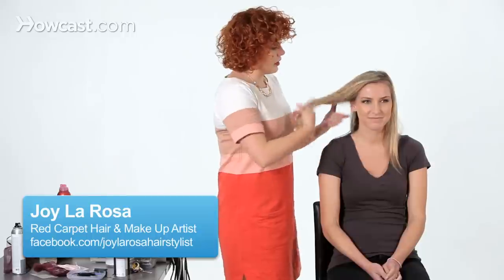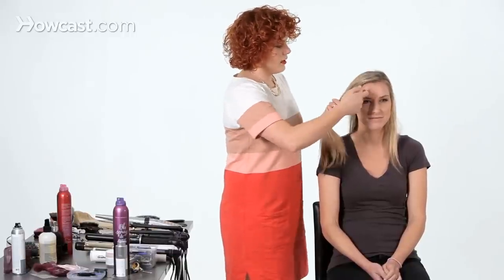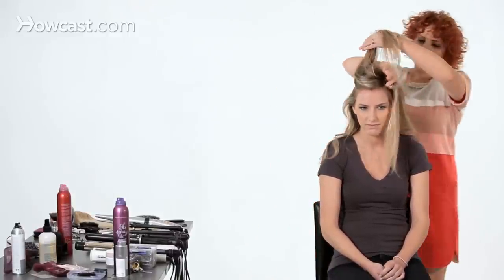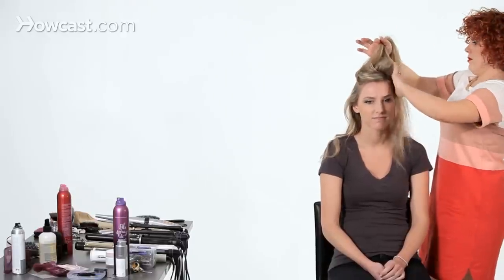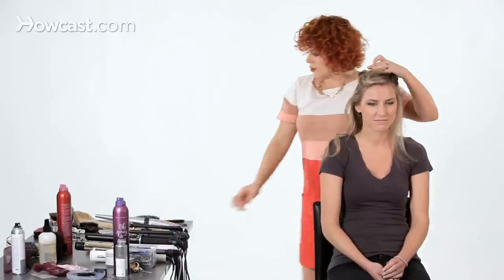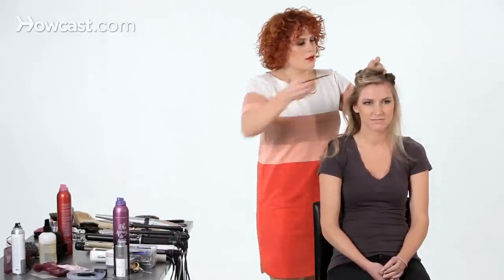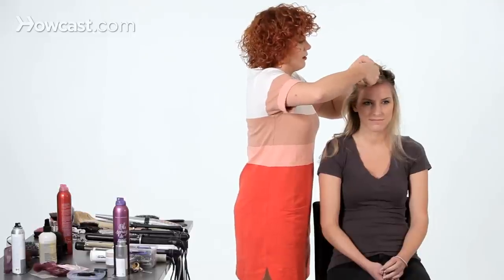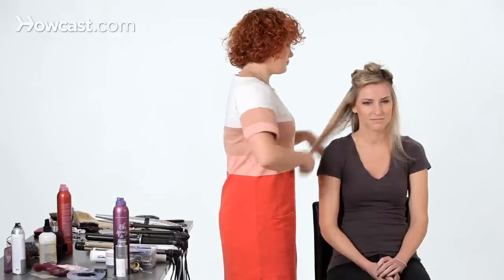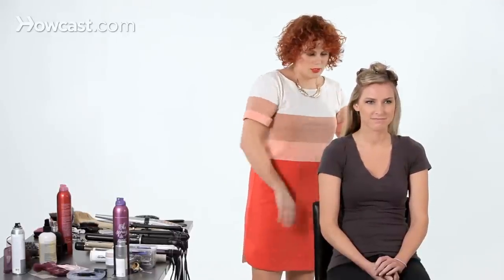I'm going to show you how to do loose waves on your hair using a curling iron. I'll start by taking our model's hair and making it into two sections, starting at the recession point and traveling to the other recession. I've already pre-treated her hair with a heat treatment that has a little bit of hold to it, and I'm going to spray a little bit more of that throughout.